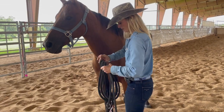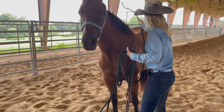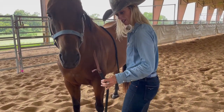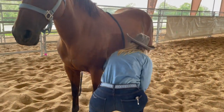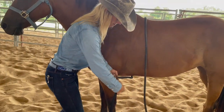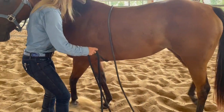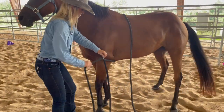I'm going to take my ring rope — it's 30 feet long — and throw it over her body. I'm going to take the tail of my ring rope, reach underneath here, grab the tail, and fish it through. Bring this all the way through.